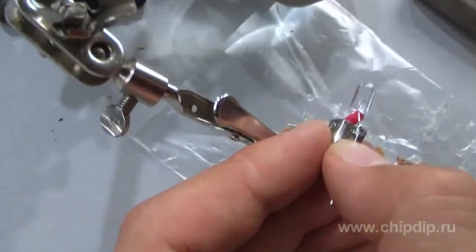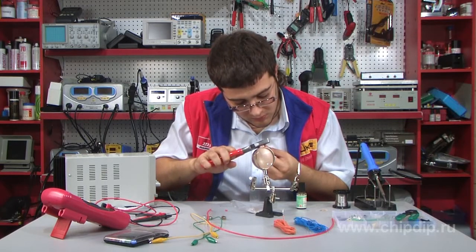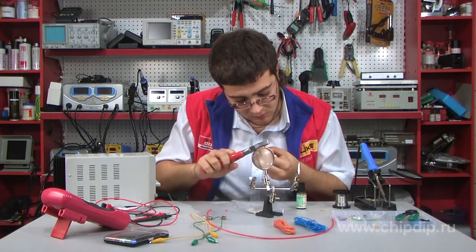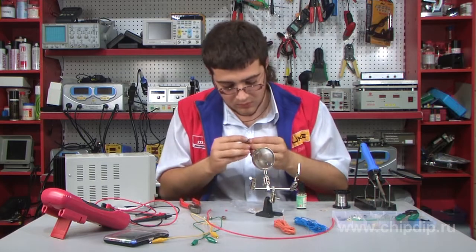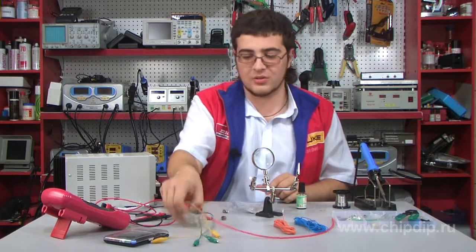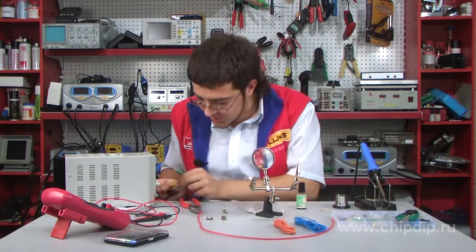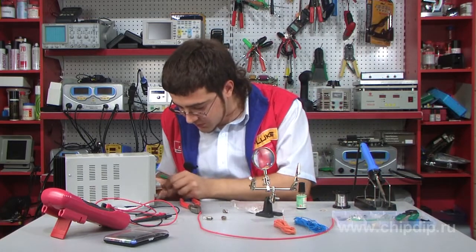Try more careful soldering. Now turn it on and see how it works. Supply 12V and see how the light diode shines.